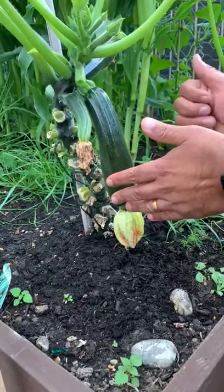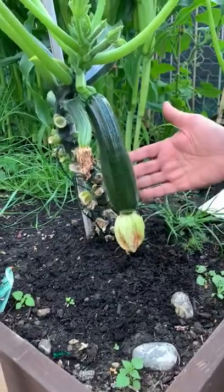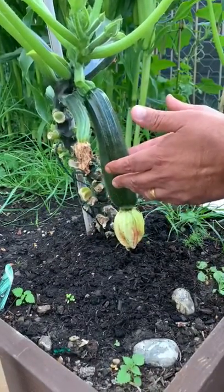Today's video is about the courgette, which as you can see here — and in other parts of the world it's known as zucchini or summer squash.